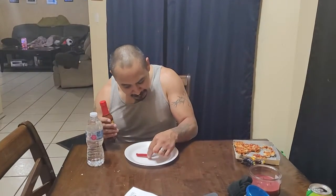Alright guys, this is the Taki and Mad Dog 357 Challenge with 357,000 Scoville of heat. Now this is more than the ghost pepper, this is more than a regular Serrano, this is more than a habanero. So let's see what we got.